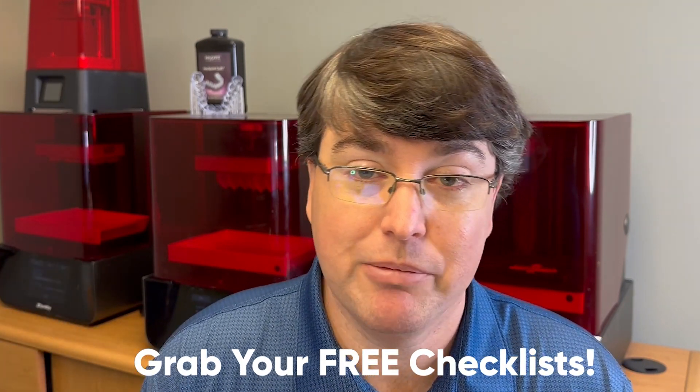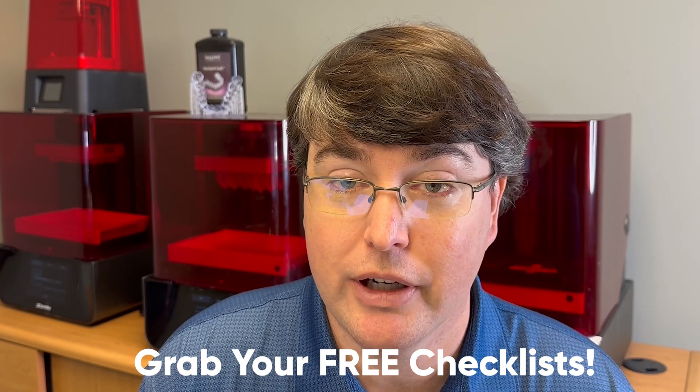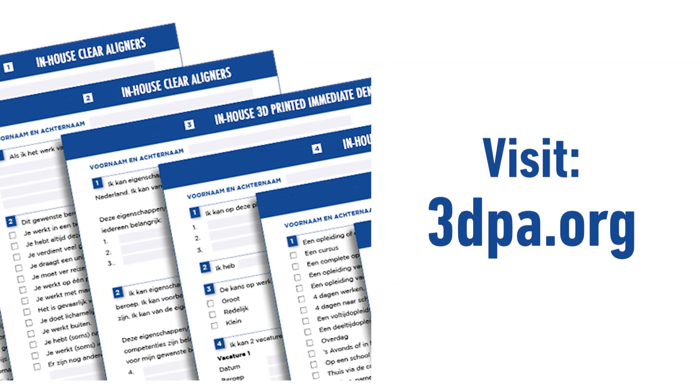One way we're trying to make things simpler here at the 3D Printing Association is helping you figure out how to fit 3D printing into your workflow. We've taken the procedures dentists do most and created step-by-step checklists for them. You can get those for free at 3dpa.org — download them, and I've also shot little videos to walk you through each checklist. Grab those checklists — they're totally free — and let's figure out how to get this technology into your practice.